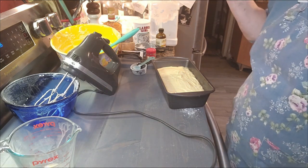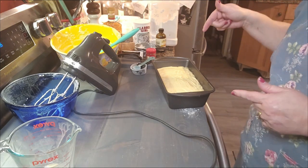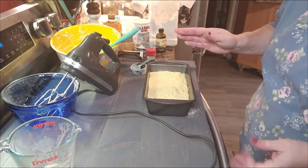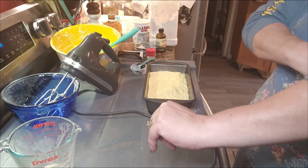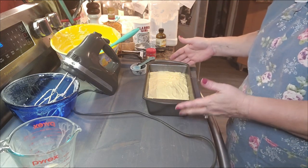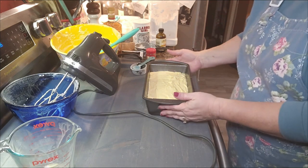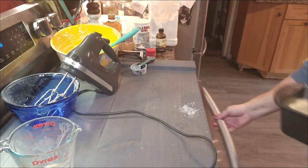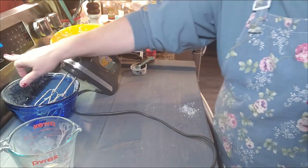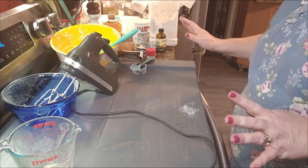I've got my oven preheated to 350. This is going to go in for 45 to 55 minutes — we will start checking it at 45 and see where we're at then. And after this comes out, we're going to make the glaze, the rum glaze. I'm excited about that. So let's get this in the oven. Let's get our timer set for 45 minutes, and now let's get our mess cleaned up.